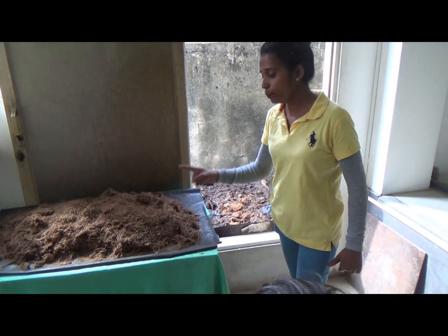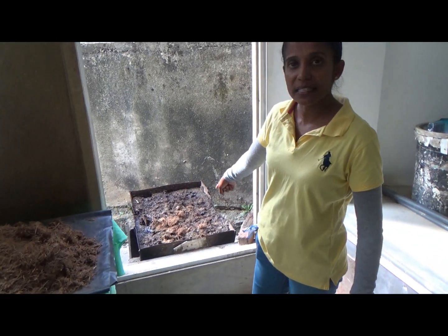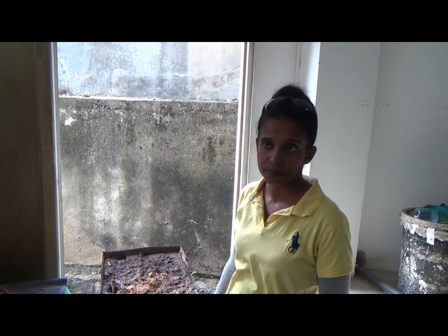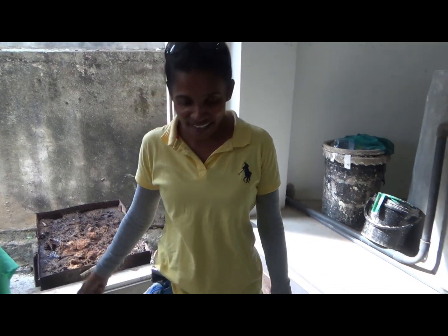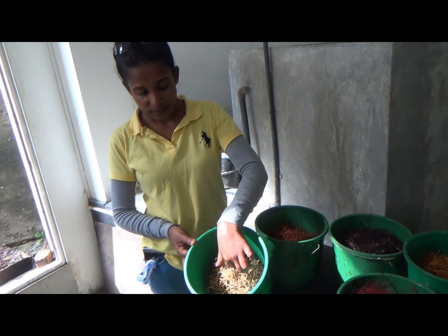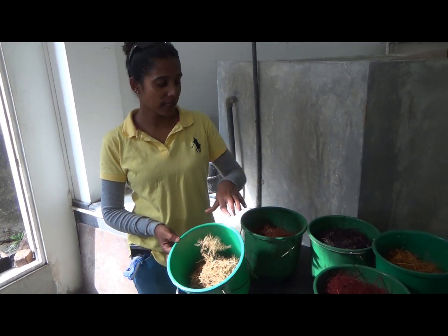The elephant dung is put in this tank with water and blended. One day boiling — to kill the bacteria. After washing and drying, it becomes like this: fiber. This is the natural color.